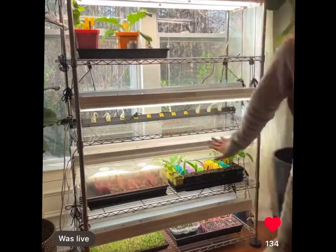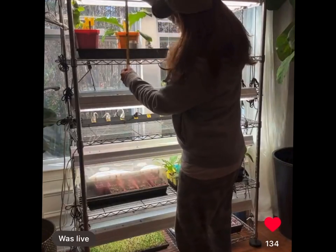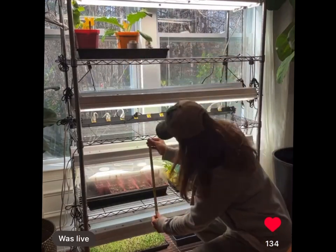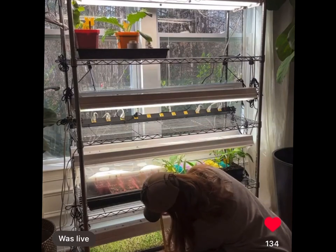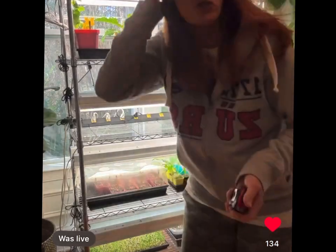I have mine pretty evenly spaced — 17 inches, 16, 16, and 13 and three-quarters. So you can space them however you want.